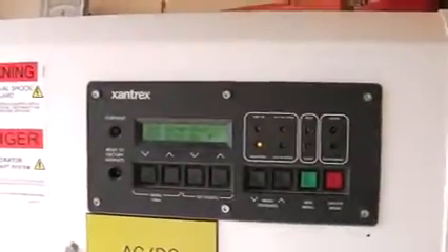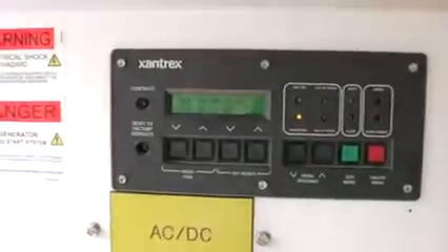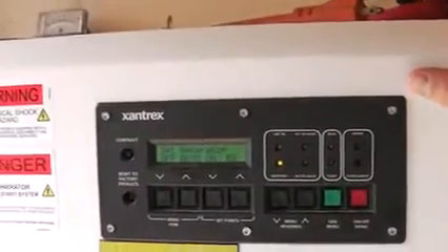The other thing this controls is absorption, float, and bulk charging. Bulk charging is charging the batteries — this is also managed by the charge controller, and these two talk to each other. Bulk charging is really the majority of the charging; let's say that's 80% full. Then you have float charging, which is the remaining 20%. And then absorption is just kind of a topping off. You don't really need to mess with them much — all of this is preset in the system. But you'll see those terms when it comes to inverters and chargers.